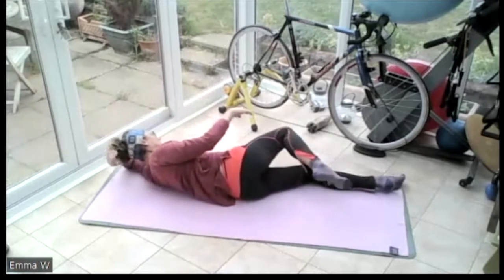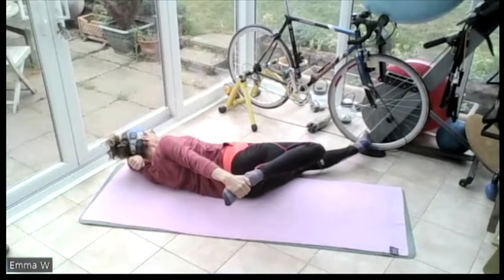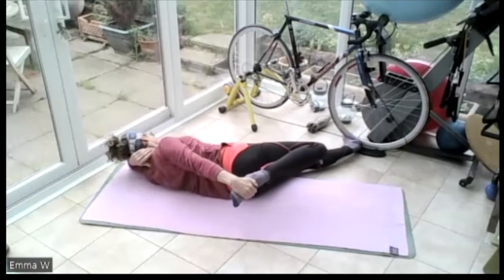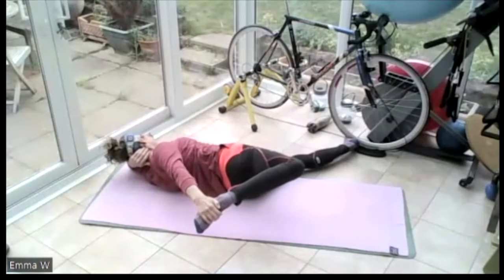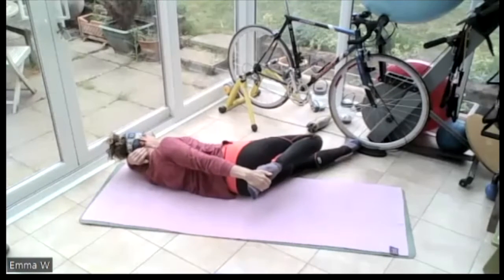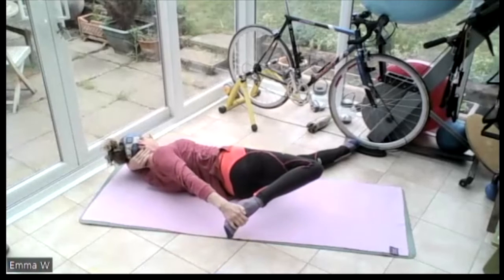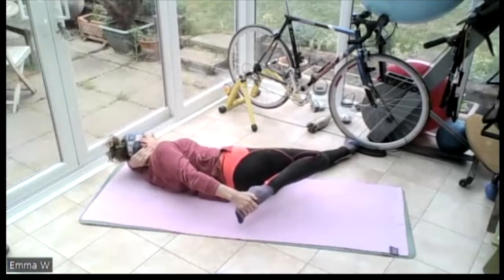Release onto that left hand side. Take hold of that right foot behind. Let the left leg come in front. Push that right foot into that right hand, lengthening it behind you. Then let the knee come in line with your body, let the knee come forward, foot comes to the bum. Then push the foot away from the bum, push that knee behind. Let that foot come towards the bum, then push that leg away behind. So we're doing a bit of push, stretch, release, stretch, release. All the time, tummy engaged so the front of the body is vertical. Then release that leg.